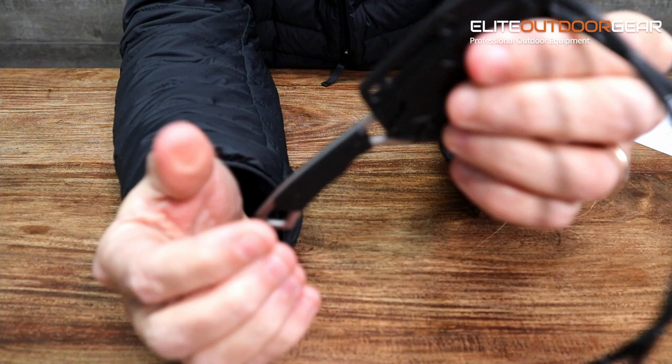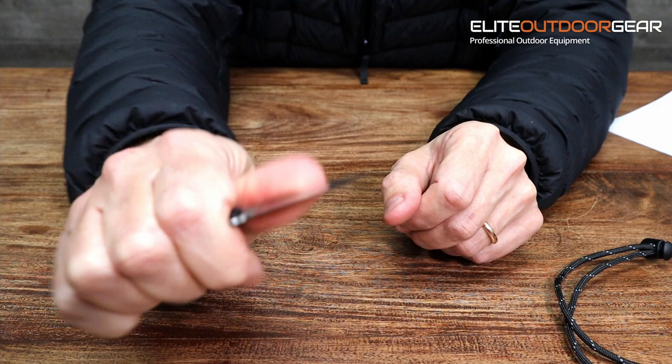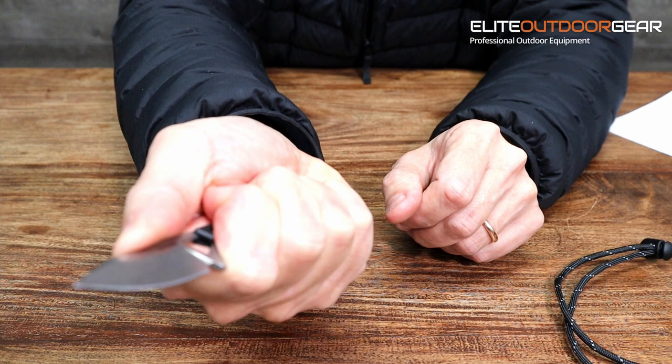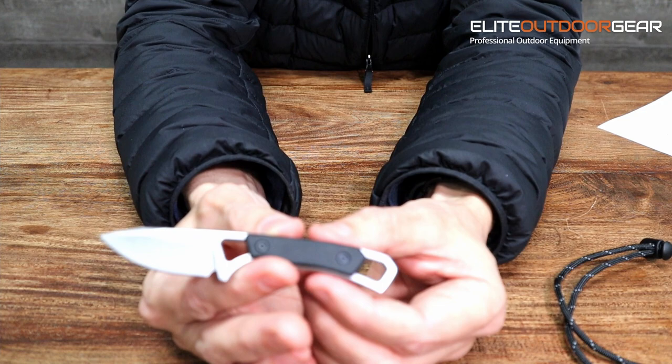Even though it's a tiny small knife with a short blade and handle, it still sits nicely in the hand — you almost put your thumb halfway over the blade. The knife weighs 45 grams with the sheath, and without the sheath it comes in at about 26 grams, so it's super lightweight — you would not feel that at all in a backpack.